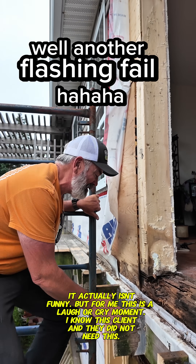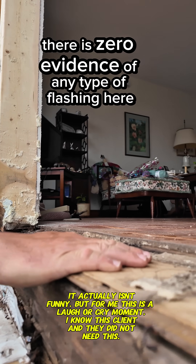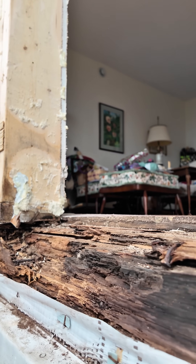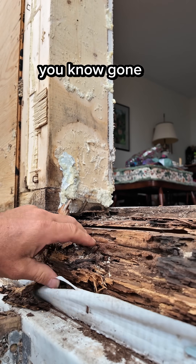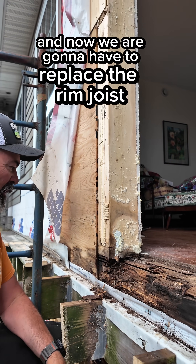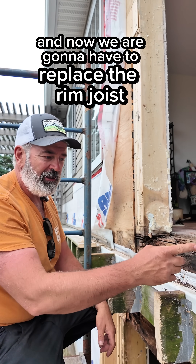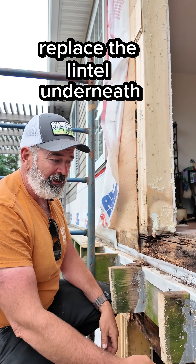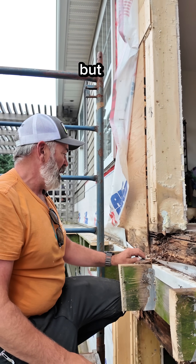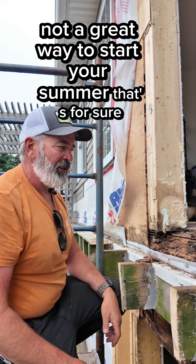Another flashing fail — there is zero evidence of any type of flashing here. Obviously this is gone, the ants have moved in, and now we are going to have to replace the rim joist and replace the lintel underneath. It's actually a good thing in a way because the lintel is undersized anyway. Not a great way to start your summer, that's for sure.